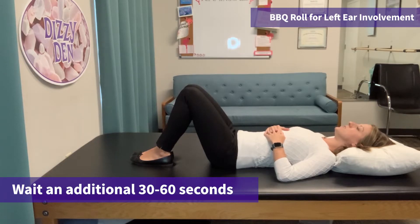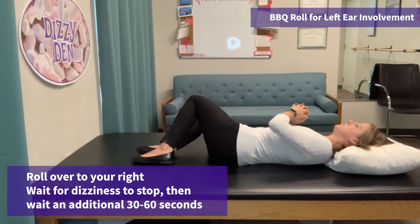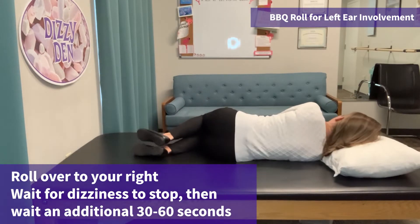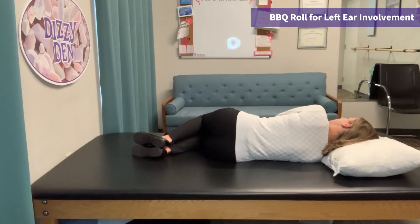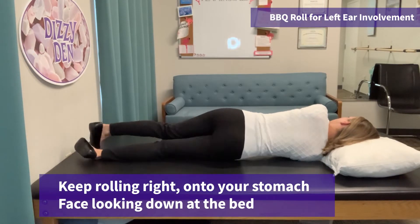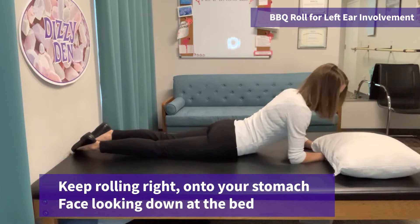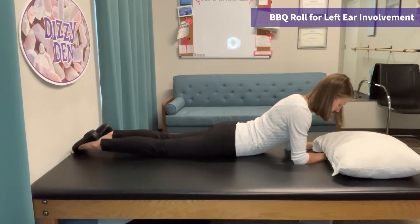Once that dizziness and 30 seconds has subsided, you're going to roll over to your right. You may get dizzy here, so you want to wait for the dizziness to stop and wait an additional 30 seconds. From here, to finish the maneuver, you want to roll over to your stomach and have your head looking straight down to the mattress. Try not to lift your head up — you want your nose down towards the mattress.